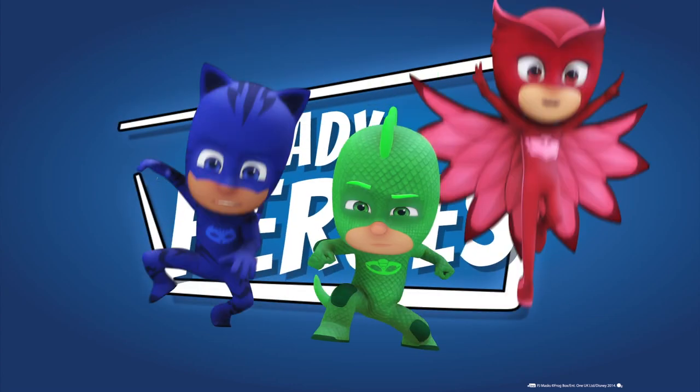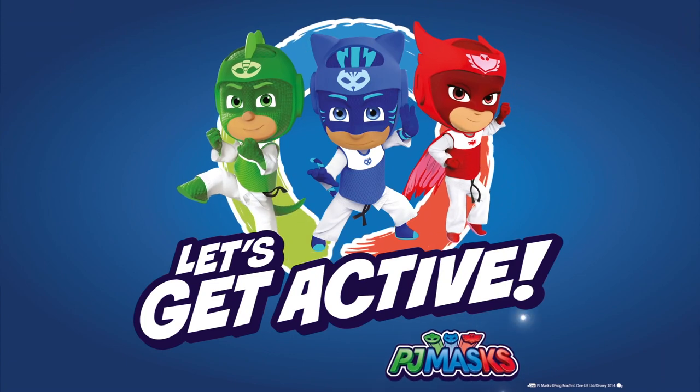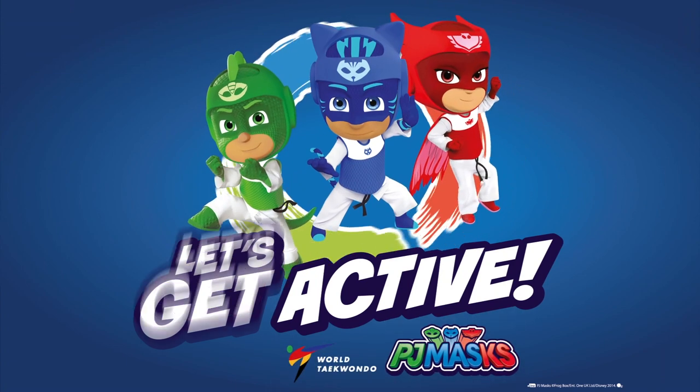Are you ready, heroes? Then let's get active with PJ Masks and the World Taekwondo!